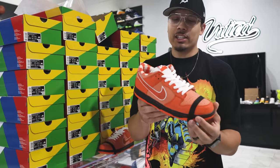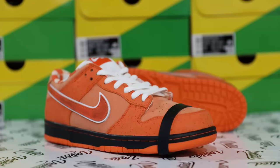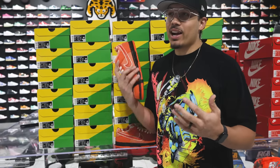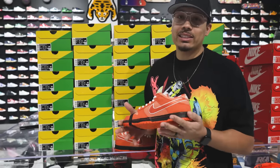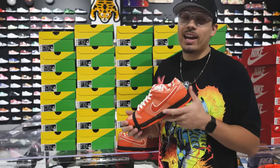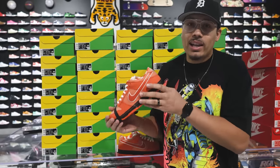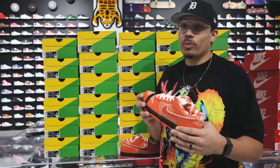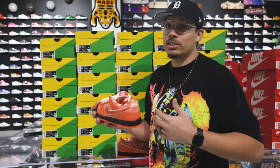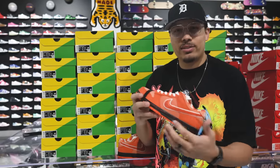Let me know what you guys think about these down below in the comment section. Just wanted to give you guys a quick look, and if I do end up adding these to my collection I'll definitely give you guys another detailed review. Based off of what I'm seeing right now, these are supposed to be dropping on the second for the Concepts drop, and then your local skate shops are supposed to have them, and they say they're gonna have them on the SNKRS app as well. So maybe this might be the widest release of these, but they are still gonna be a pretty limited shoe compared to other SBs and dunks out there.